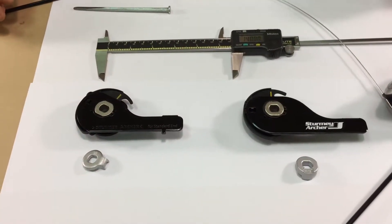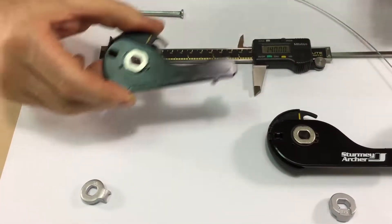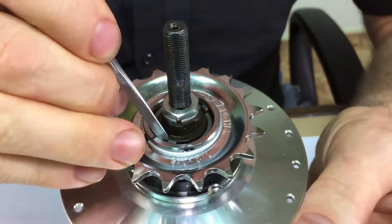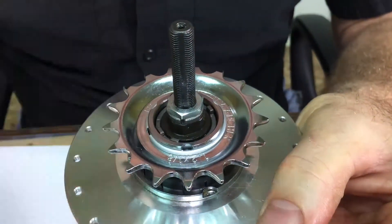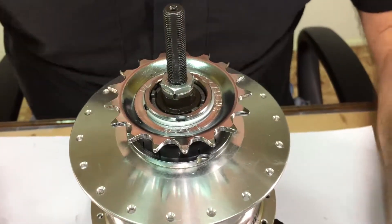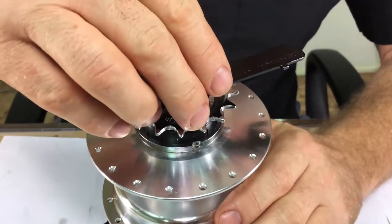After you determine which fulcrum lever you need, install it to the hub. The horizontal version has a small tab on it which is designed as a tool to rotate the shift actuator. The shift actuator must be rotated in a clockwise direction as far as it will go — you can use a screwdriver or this little tab to rotate it fully clockwise. Then the plastic tabs on the bottom of the fulcrum lever will engage into the middle of those tabs on the shift actuator.